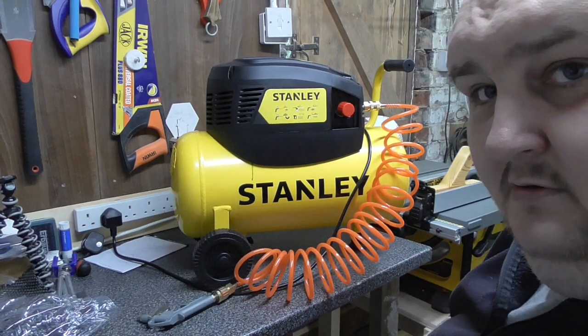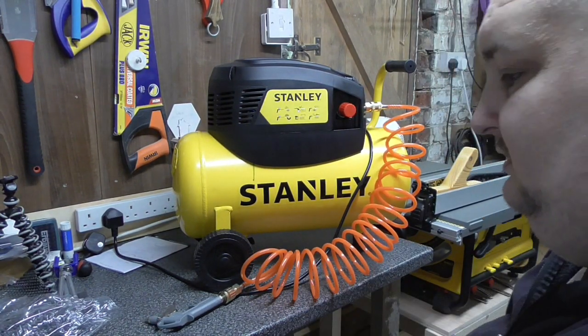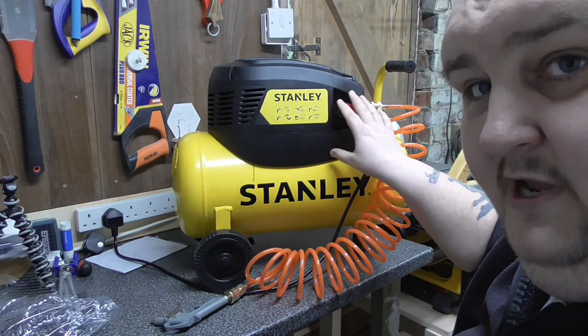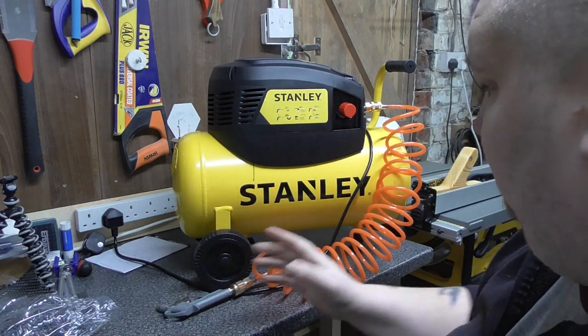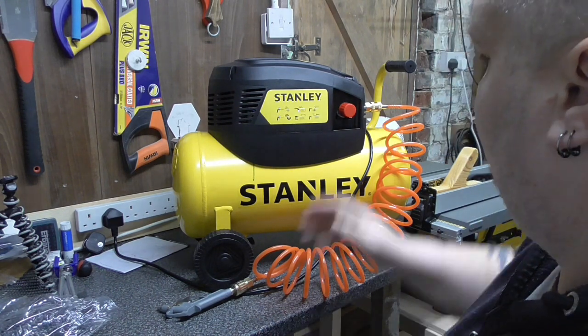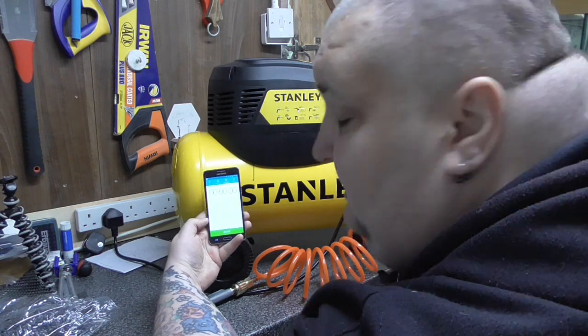Right, what we're going to do now is a time test to see how long it takes to get up to pressure. I haven't touched any settings on it — this is how it came to me. I've just put the wheels on and put the blower in it. So I'm going to press the button on top of the machine and press start, and you can see how long it's going to take to get to pressure.